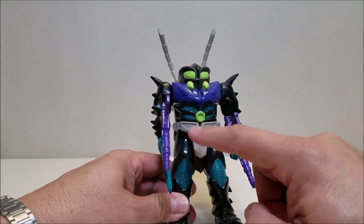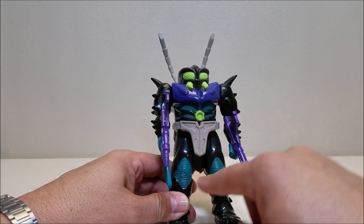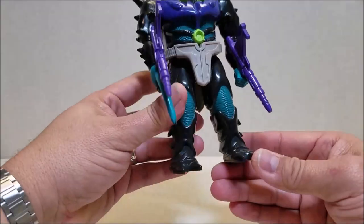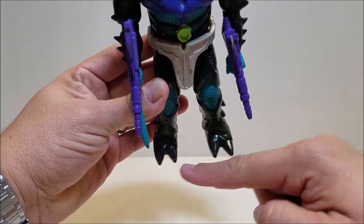The armor is purple, gray belt, black body with some bluish or turquoise detailing right there. Very, very cool. I really love the way that this guy looks — all the detailing in the legs, the little spikes, the little feet, everything. It's just so, so cool.